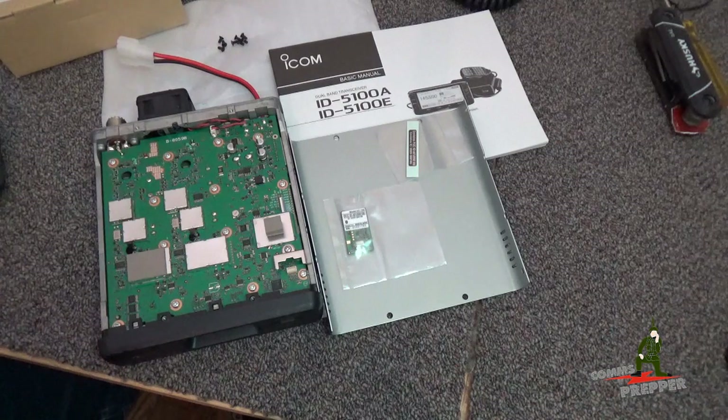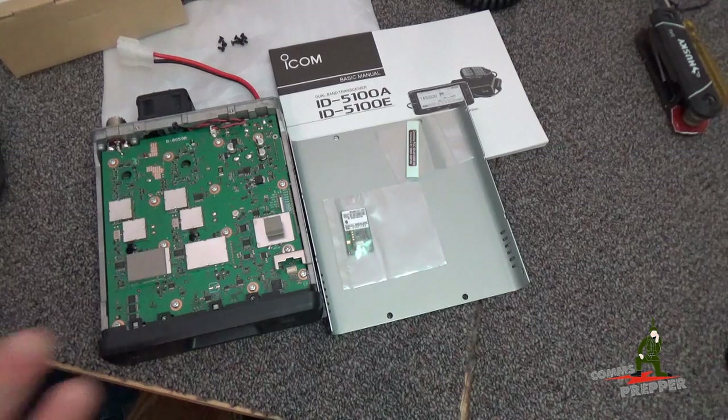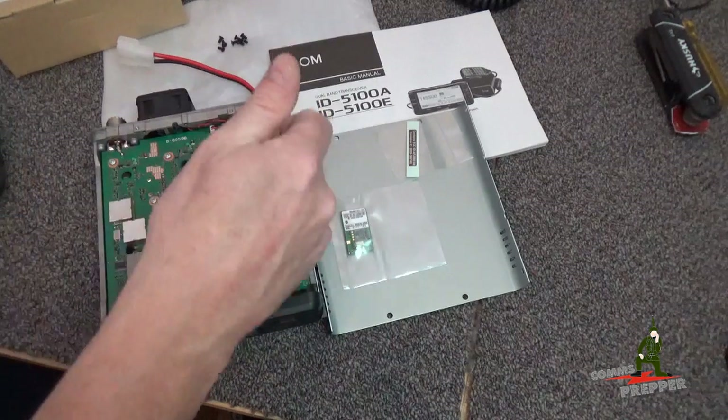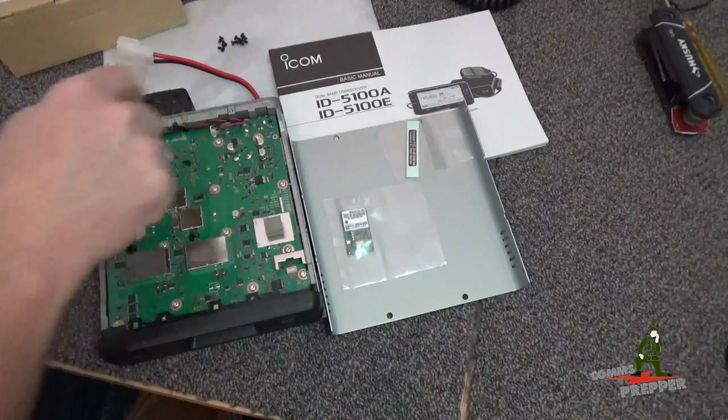The instructions for installing the Bluetooth option are found in the full manual, which you can download from ICOM's website, on page 15-5. You have to take the bottom cover off — it's a total of eight screws: two on each side, and then four, one in each corner. The clamshell cover, the bottom half, will come off.